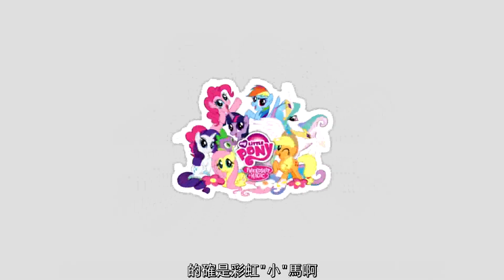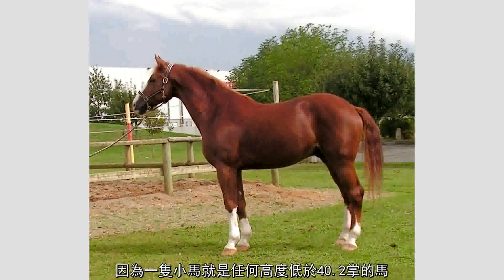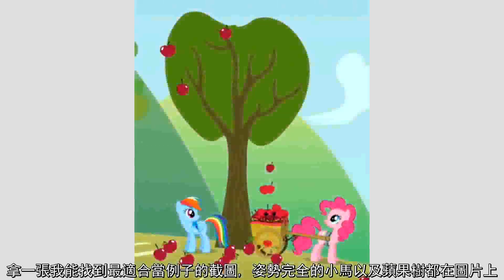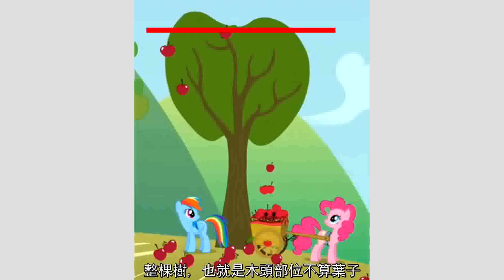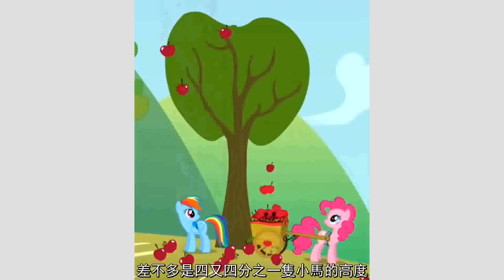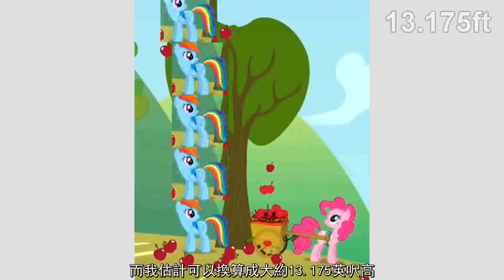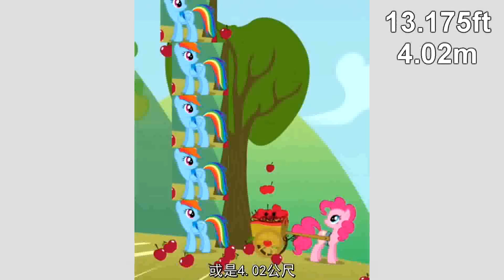My little pony indeed, considering a pony is any horse under 14.2 hands high — 4 feet 2 inches, or 1.27 meters. Now that we've just jossed a ton of fanfics, let's get to measuring that tree. Grabbing a screenshot of the first instance with both a fully upright pony and an entire apple tree on screen, the actual tree — the wooden part, not counting the leaves — measures up to about 4.25 ponies, which by my estimates is roughly 13.175 feet tall, or 4.02 meters.